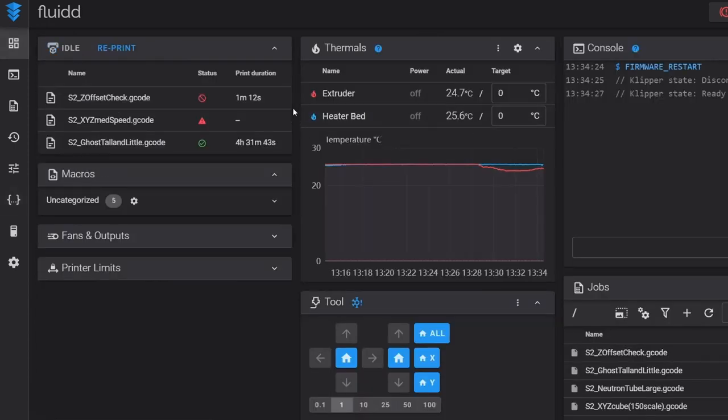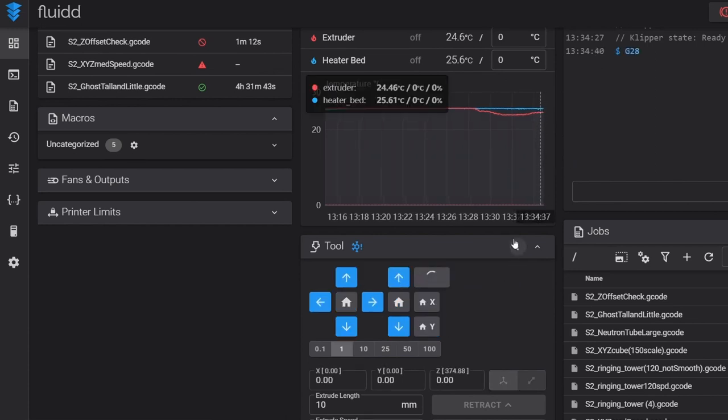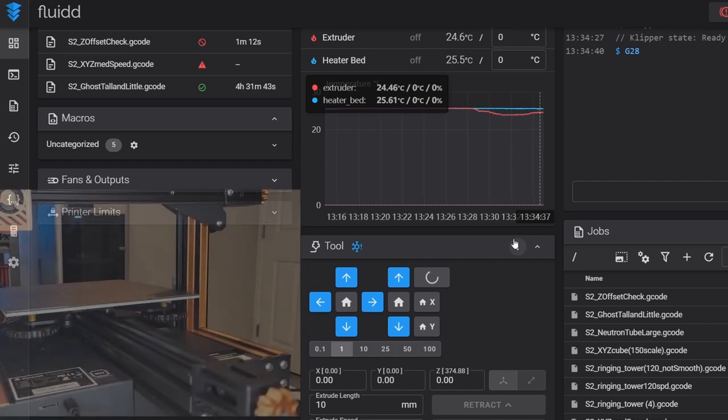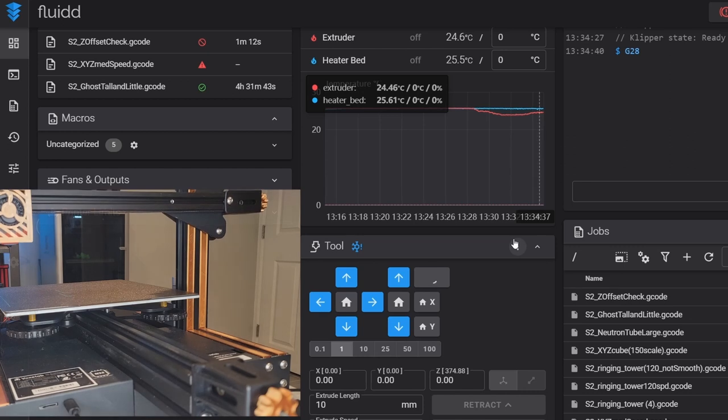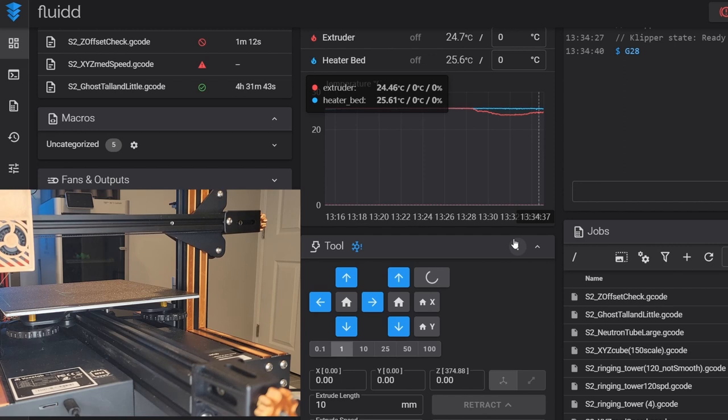This calibration is not completely automated — we need to take some steps to get there. First we're going to home all our axes, then move our nozzle to the center of the bed, and then perform the calibration. Because this is broken up into steps — home it, move it, then perform the calibration — this is a perfect example of how we can create a macro to do all these things for us.